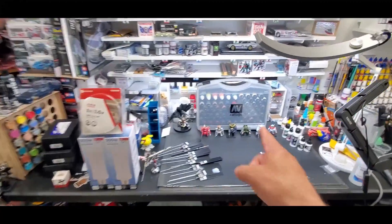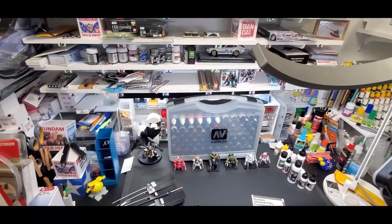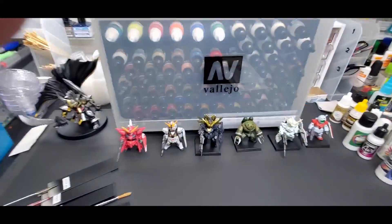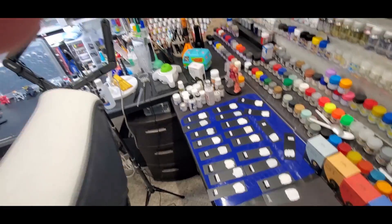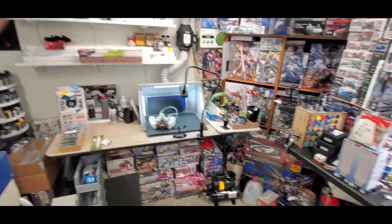Also in the video today, the winner will be named at the end for the Vallejo box set. I got a new murderer's row — look at all the new Gundam converges I got. I started the white test which is coming soon; I already started brushing on some of the lacquers. That is coming very soon.